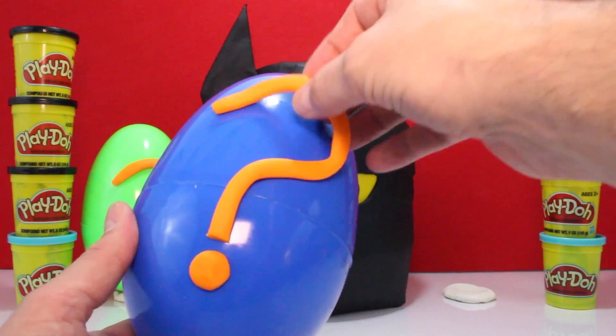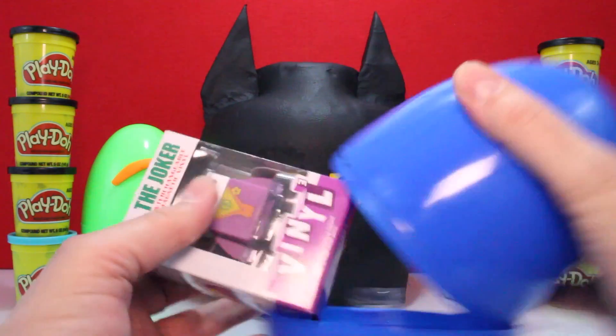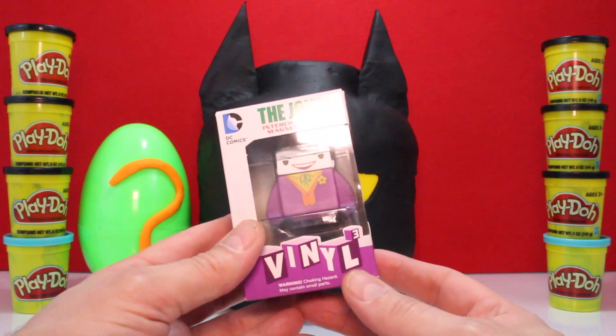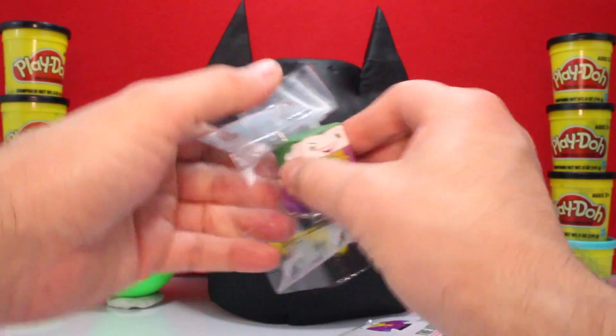Blue Egg, right here. Let's take off our nice little question mark. What do we have in here? Got a Joker! Interchangeable magnetic vinyl. Collect them all. Let's open it up. Cool, Joker.